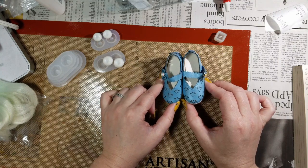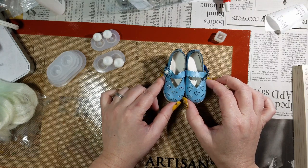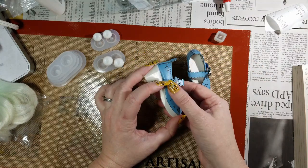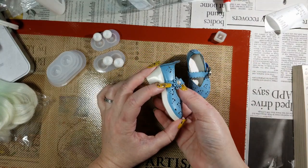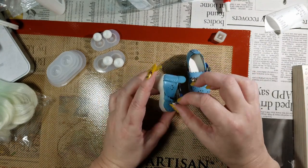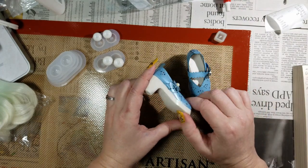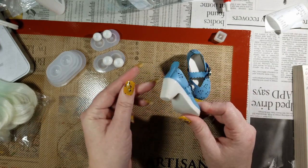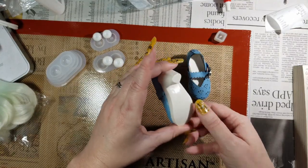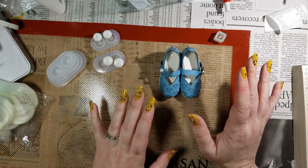My SD13 is in storage so I wasn't able to test these on her either. I held them against my SD13 boy's foot and that wasn't going to happen — Volks makes hefty feet on their dolls. I'm going to have to alter these if I want them to work. They're a style that'll work really well for my SD13 girl, so once I get her out of storage I'll see if they slide on, and if not I'll probably open it up under the flower and add a hook. The quality is okay; I think any scuffing was my doing, not from shipping.